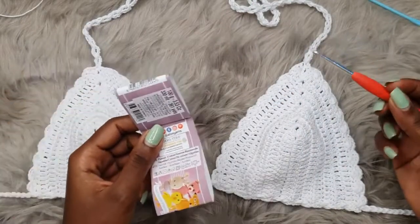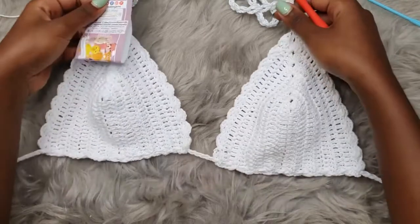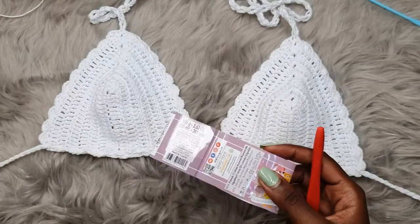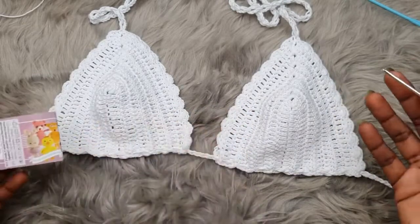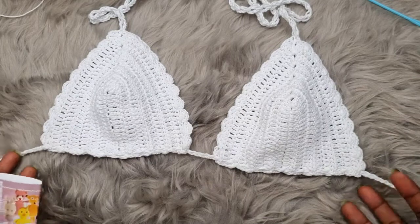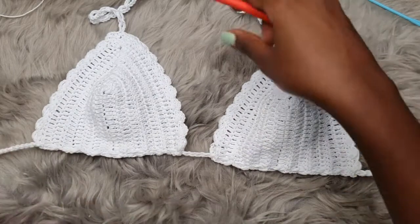I'm going to be linking some of the tops you can try out with these bra cups, because we have so many tutorials on my channel. I'll leave all the links so that after learning how to make this bra cup, you can go and try out the several designs you can work with using the same exact bra cups. Alright, let's get started.